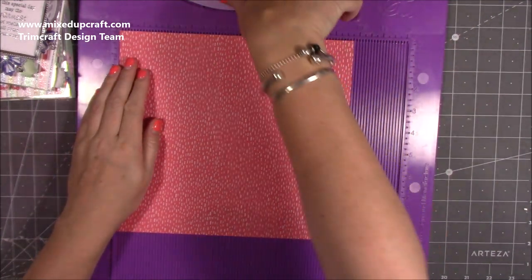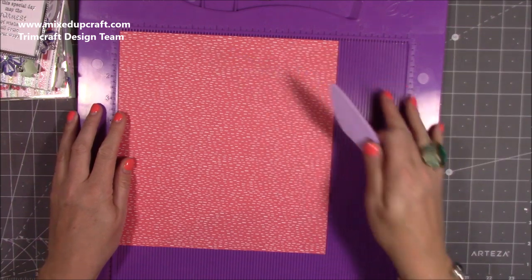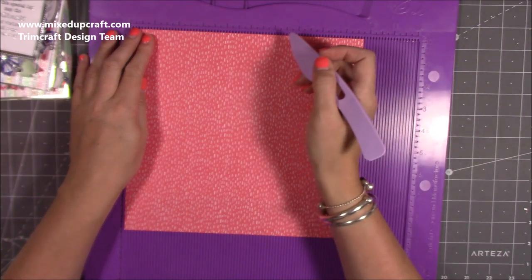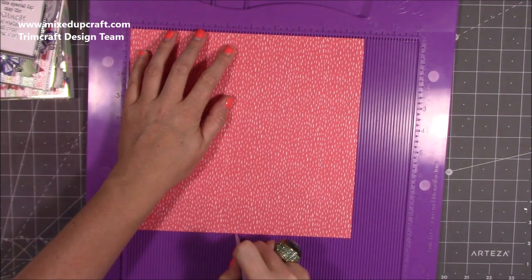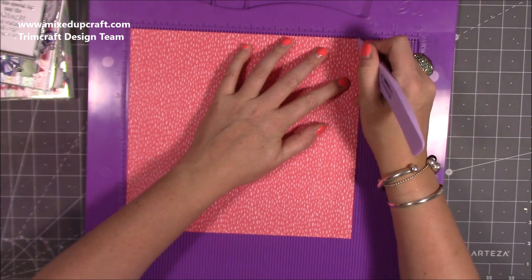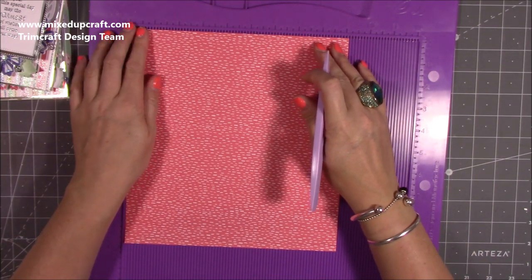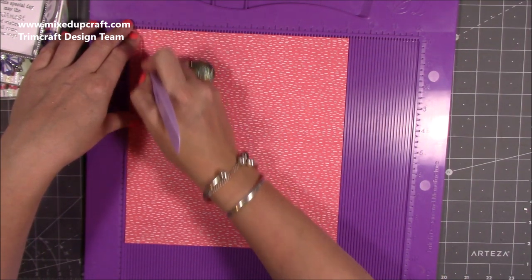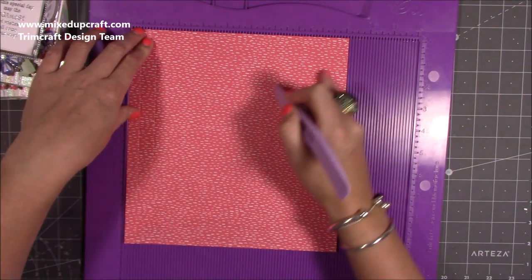So for the box, you want a piece that is 9 and 3 quarters by 9 and 1 eighth. Along the 9 and 3 quarter side, we're going to score at 4 and 1 eighth of an inch, 4 and 3 quarters, 8 and 7 eighths, and 9 and 1 half. You should have a small quarter inch tab just there. Then rotate it, and along the 9 and 1 eighth side, you want to score at half an inch, 1 and 1 eighth of an inch, and 8 and 1 half.